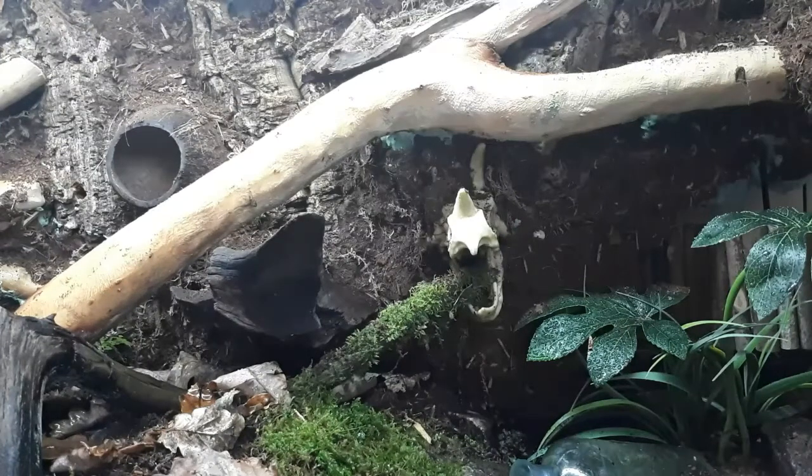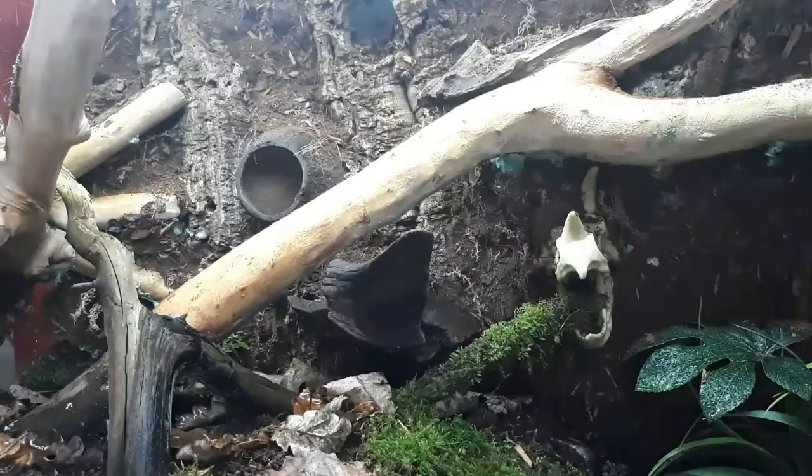That is how I prepare all of my stuff found from outside for my bioactive vivariums, and I've never ever had a problem with any animals falling ill. Comment below and let me know if you have a different way of preparing your stuff for bioactive vivariums — I'd love to hear from you.